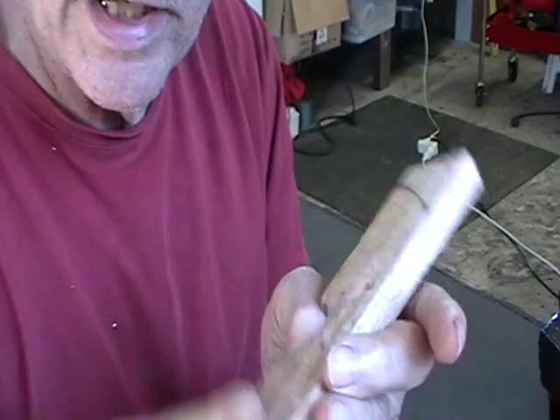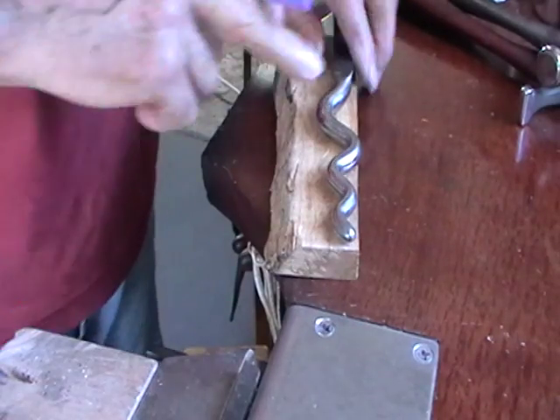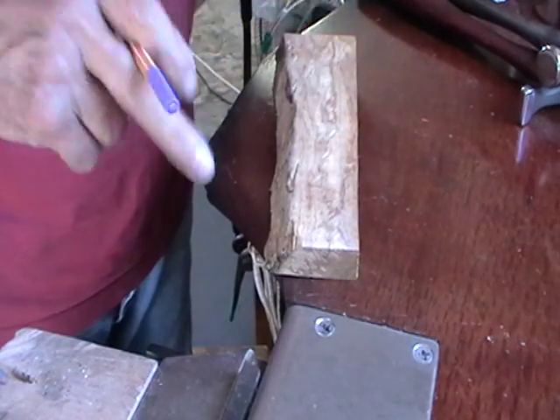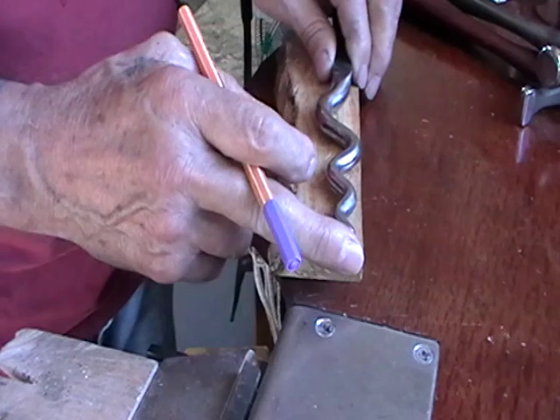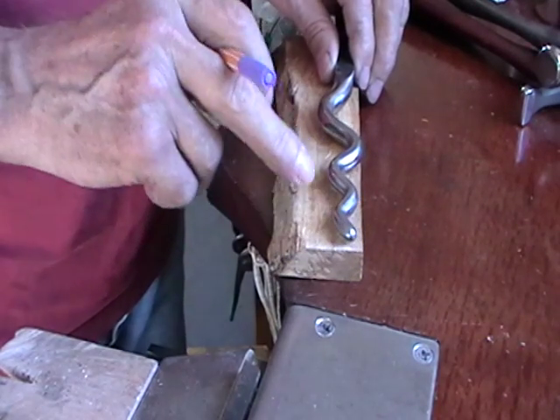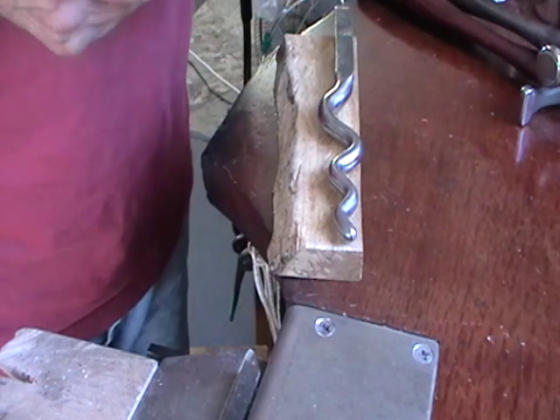We'll make our stake and then we'll make our bracelet. We're going to make our own forming stake. This is hardwood — you can use whatever hardwood you have. This is Stewart. You could use Jera, oak, or mahogany.